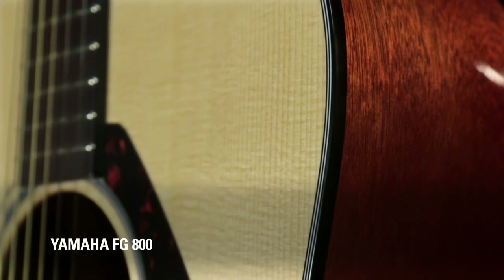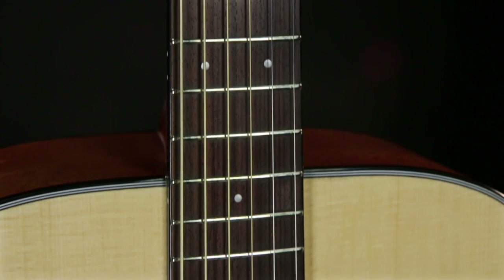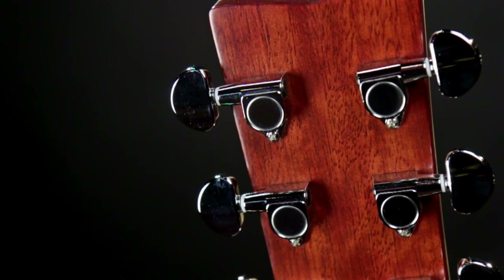Some of the features of the FG800 that I'm holding are solid Sitka spruce top, you've got your NATO back and sides, rosewood fingerboard and bridge, the super slim tapered neck that Yamaha is pretty famous for, and the chrome enclosed tuners on the guitar.